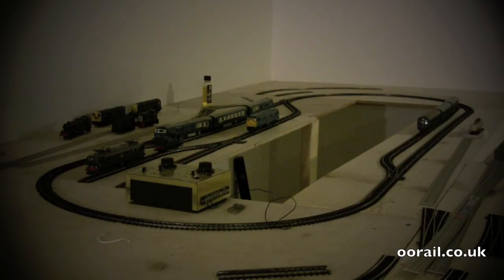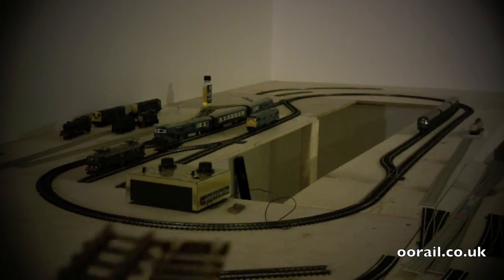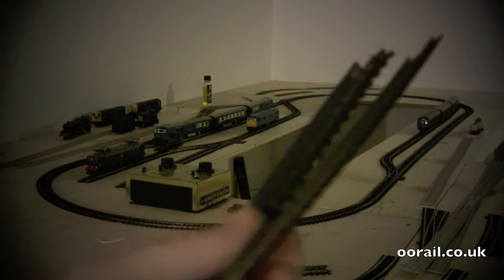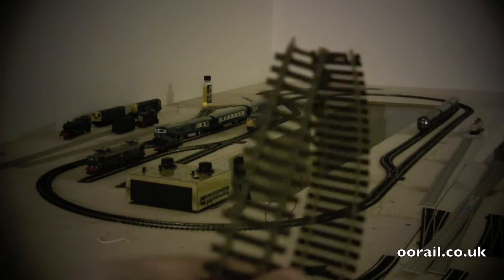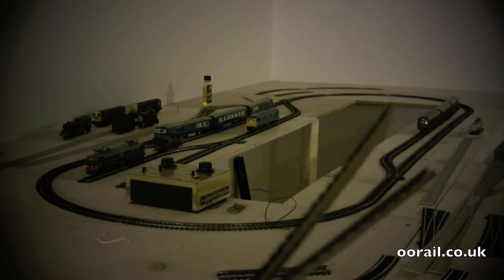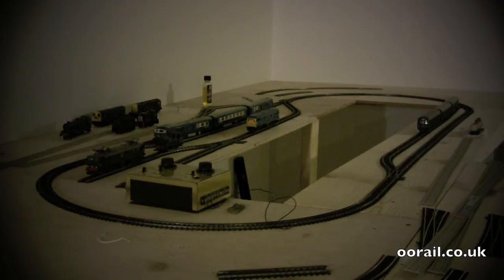The good news is you can connect Super 4 and Series 3 track together. Unfortunately, you cannot easily connect Super 4 or Series 3 track to modern day track. If I put the two together, you can see the Super 4 track is a lot higher than regular track — the difference in rail height is almost double. So that won't work.